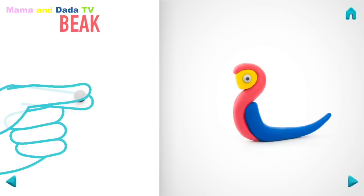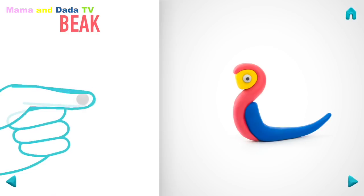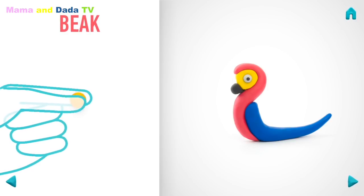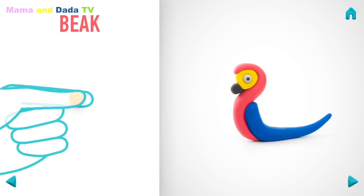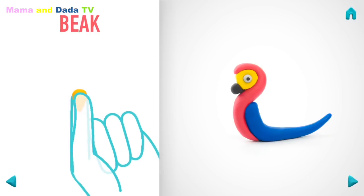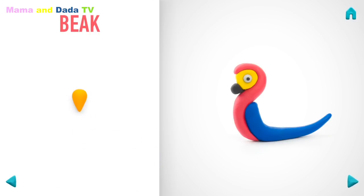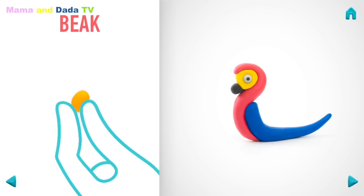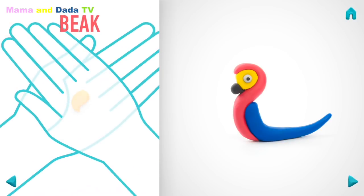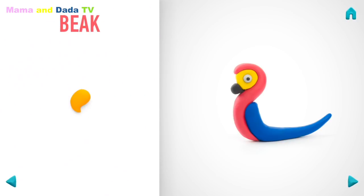Let's make a beak. Take a piece of black clay and roll one little ball. Attach it. Then take a piece of orange clay and roll one middle ball. Roll it into a cone with your hands. Then bend with your fingers. And flatten it with your hands. Great job! The beak is done!